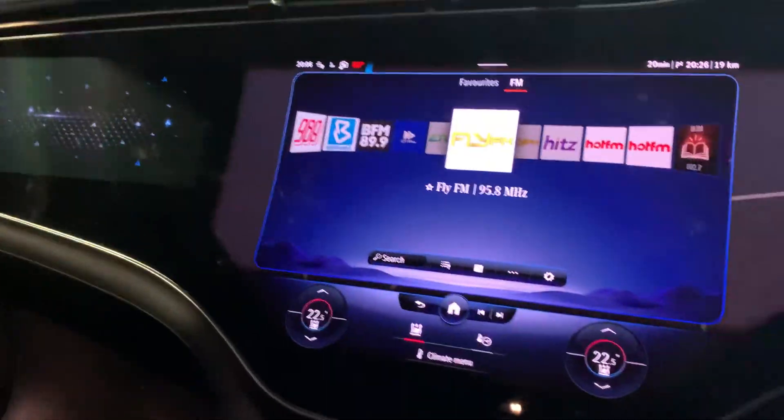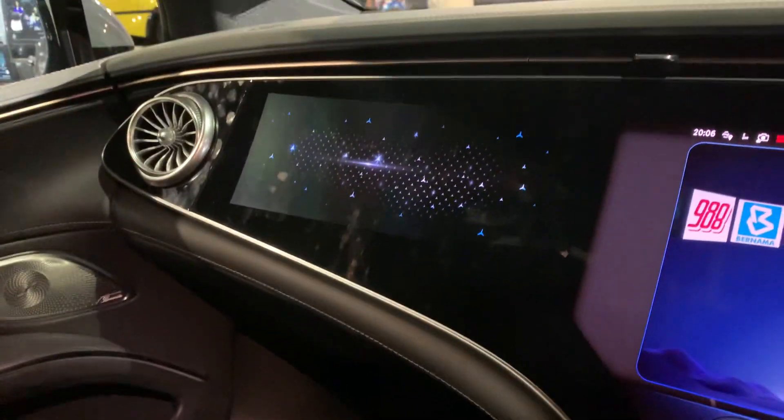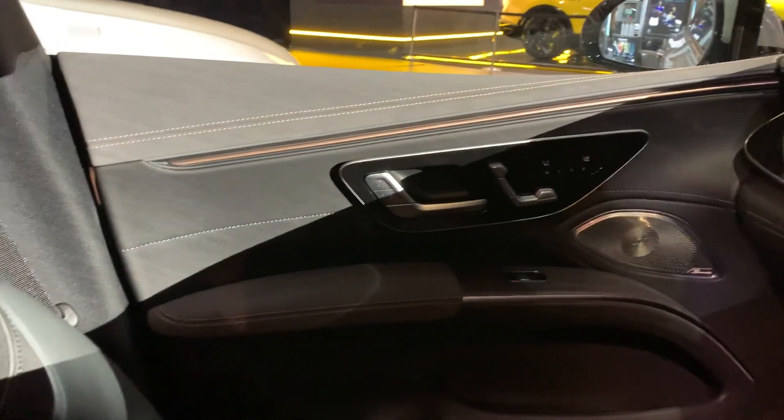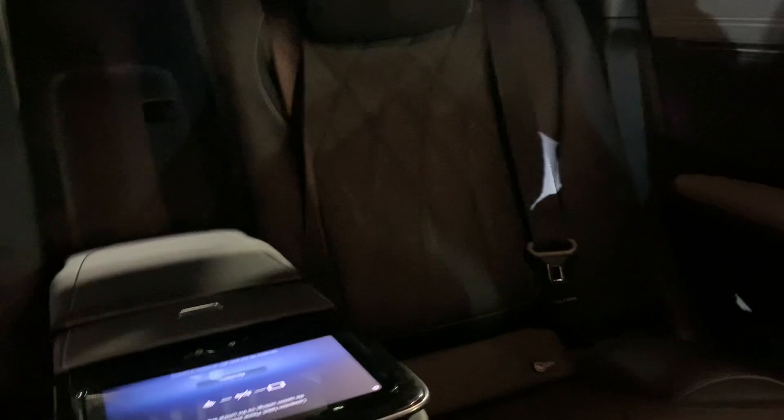Coming into the inside of the car, there is of course a massive screen here — it's pretty big — and then there's another one for the passenger. Look at this sweeping dash right in front; that does look very impressive. Sitting in the car, I almost feel like I could doze off here.